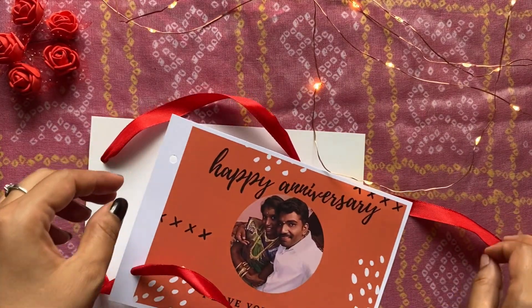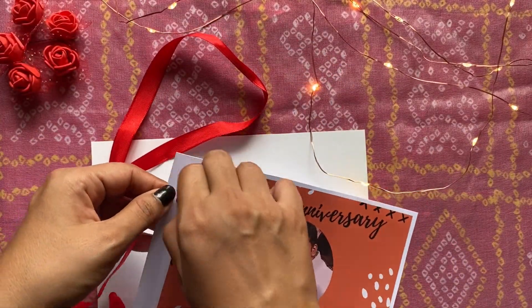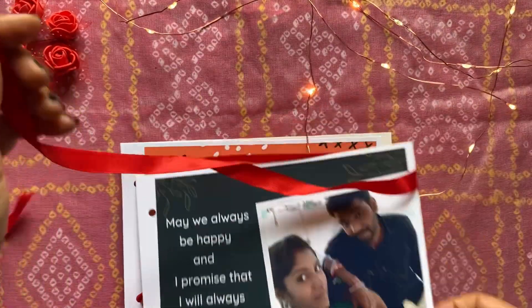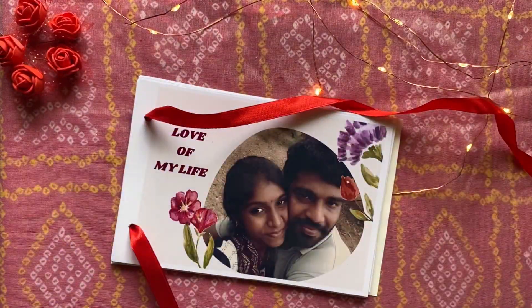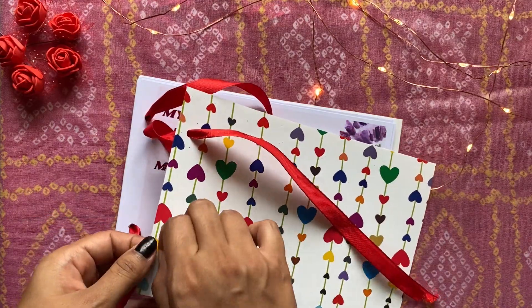Add all the cards in order. Once you add all the cards, add a pattern paper on the top again so that it acts as a cover, and tie it.